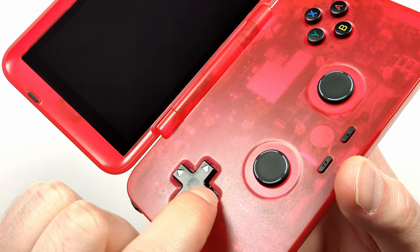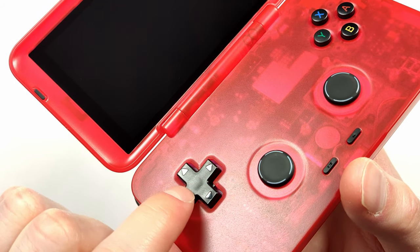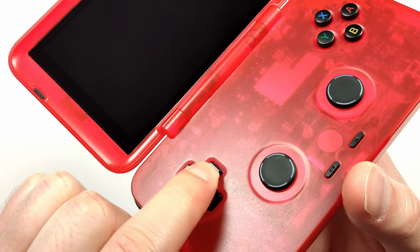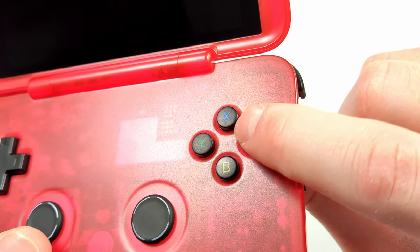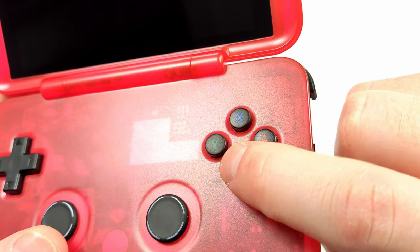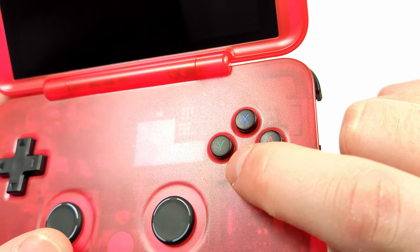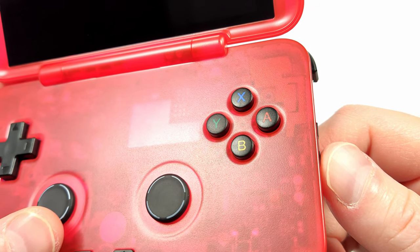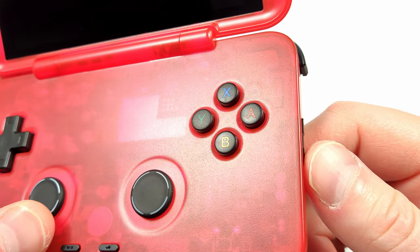We have a rubber membrane based D-pad here and I'm pleased to report it's excellent — definitely one of my favorite D-pads on a handheld. Rubber membrane D-pads are very quiet as opposed to their dome counterparts, though that's just personal preference. The face buttons are also double injection molded and rubber membrane based. They're excellent and remind me a lot of the Aya Neo Air, though they do require a little extra force to push down in comparison.